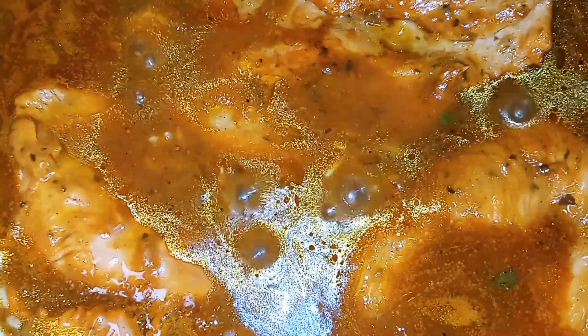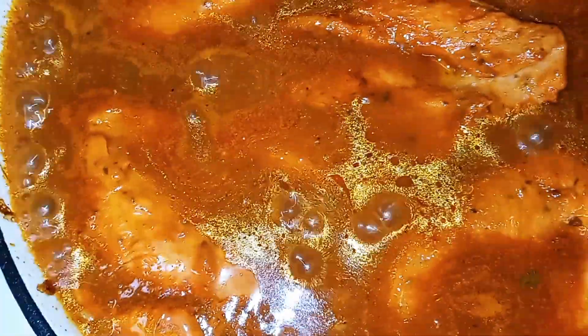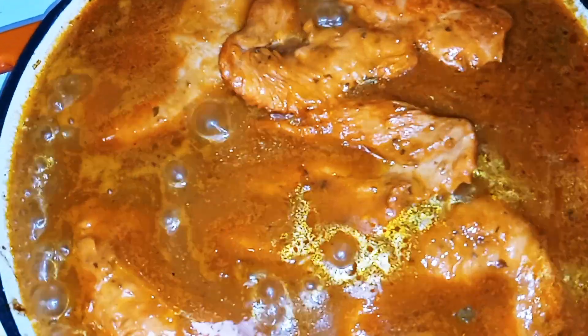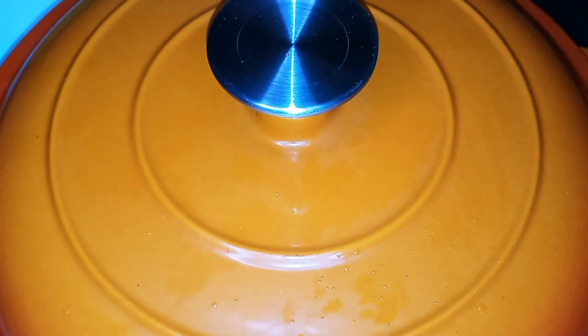Once you see your boil, go ahead and get your chicken breast and push it down in there. Continue to put your chicken in and push it down. Then we're going to lower the heat to the very lowest you can get it, cover it up, and let it cook for 25 to 30 minutes. My lid is on — I'll see you in about 25 to 30 minutes.